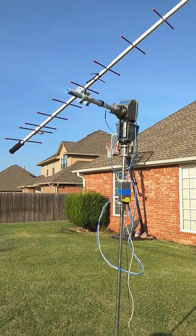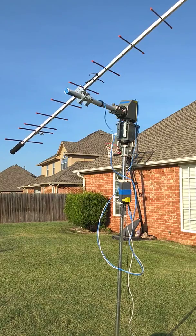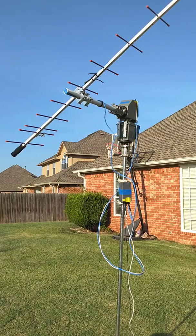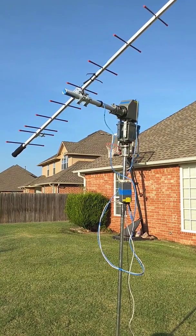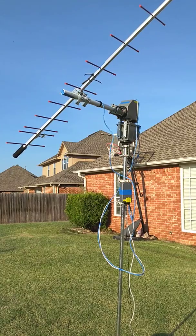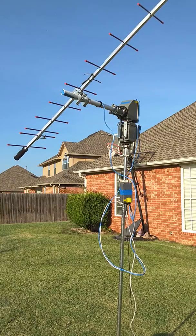I've wanted to build a satellite AZEL rotator that used these inexpensive TV rotators here in North America for several years. I've seen a few plans, but most of them were either unfinished or took a lot of setup time — for example, lots of resistors that had to be adjusted.